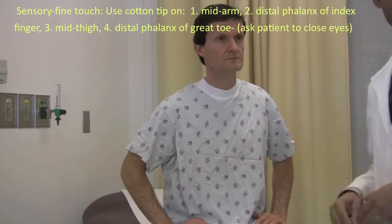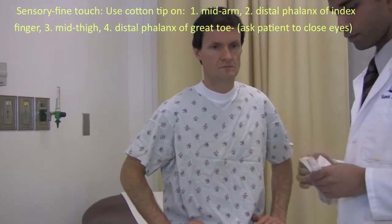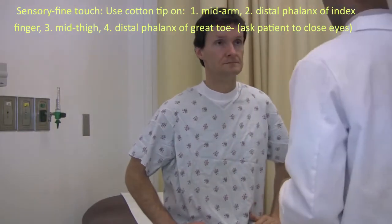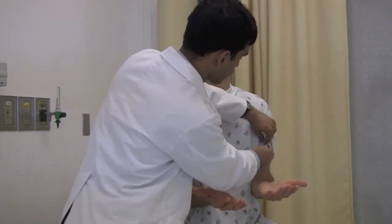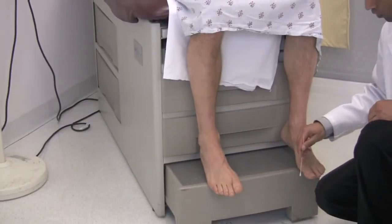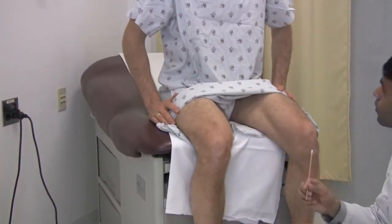Next we'll test your sensation. I'll get some Q-tips and test light touch. Put your palms up. I'll ask you to close your eyes, I'll touch you on both sides, and I want you to tell me if you can feel them and if they feel the same on both sides. Feel that? That feels the same. I feel that. Yeah, that feels the same. I feel that. That feels the same. I feel that. And that feels the same.